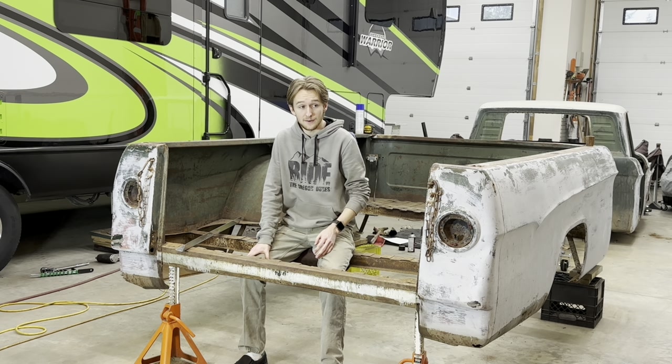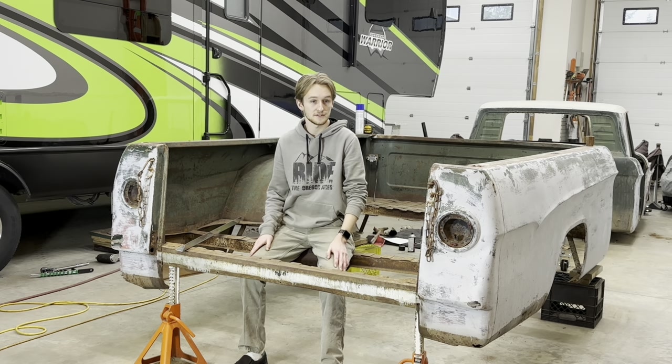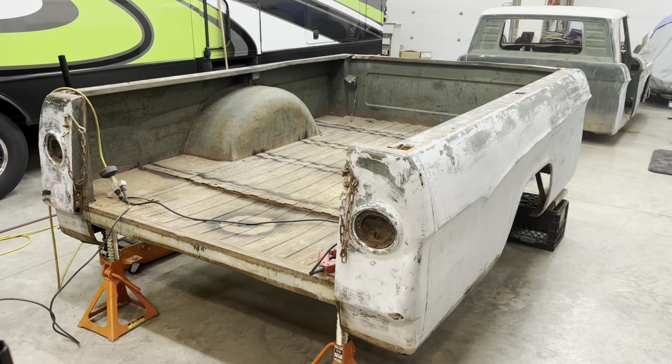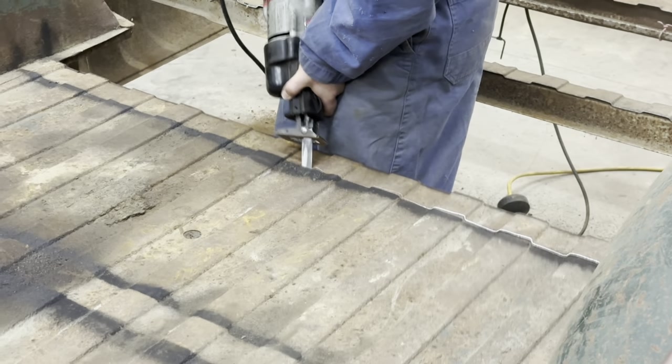Once I established how I wanted the height, what I needed to cut out, and all that, I just got to work. As you can see, I took the box off the truck, and the floor in here was completely mangled, so I cut all of it out.